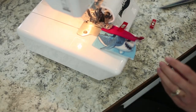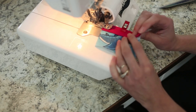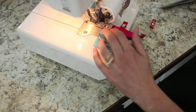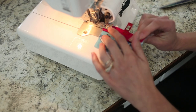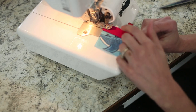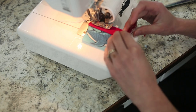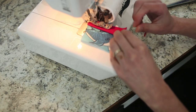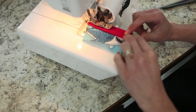I'm using my serger to sew on the band. If you're using a sewing machine, just make sure you use a stitch with good stretch like a zigzag stitch or a stretch stitch. Most of the time you'll use a quarter inch seam allowance to attach this, so with a serger you're not really going to be trimming anything off. I'm stretching the band as I go — you can see it's shorter than the fabric I'm attaching it to.